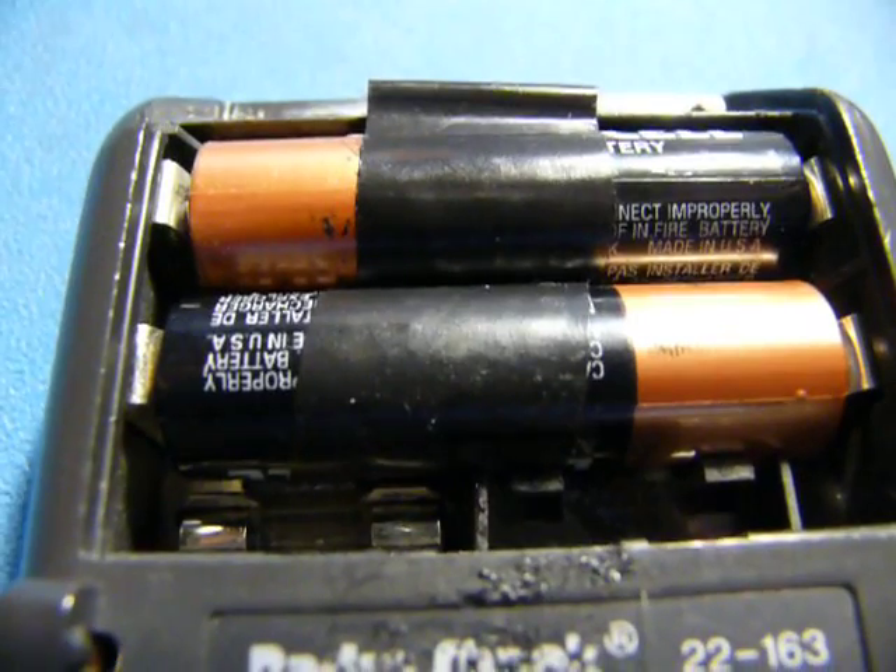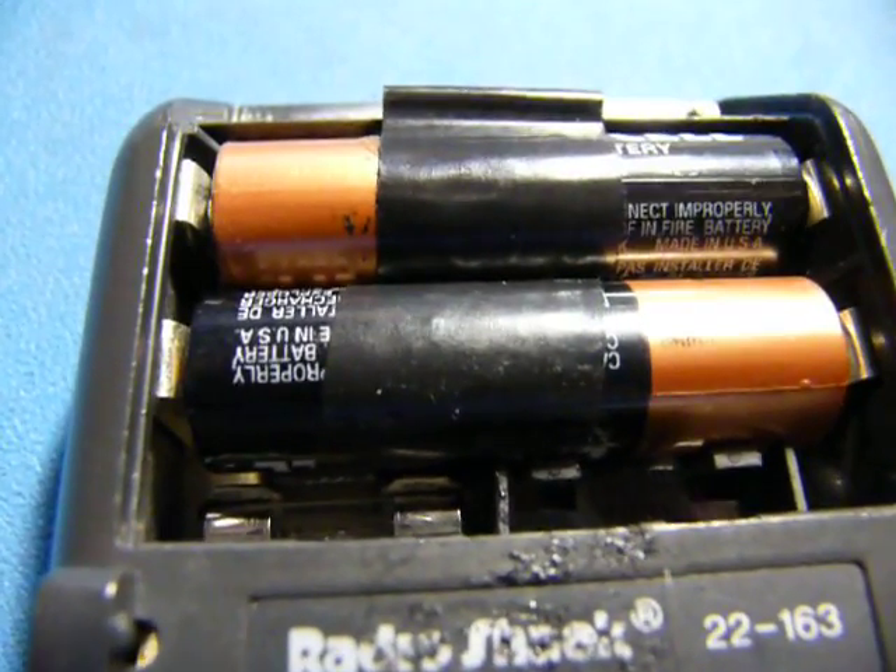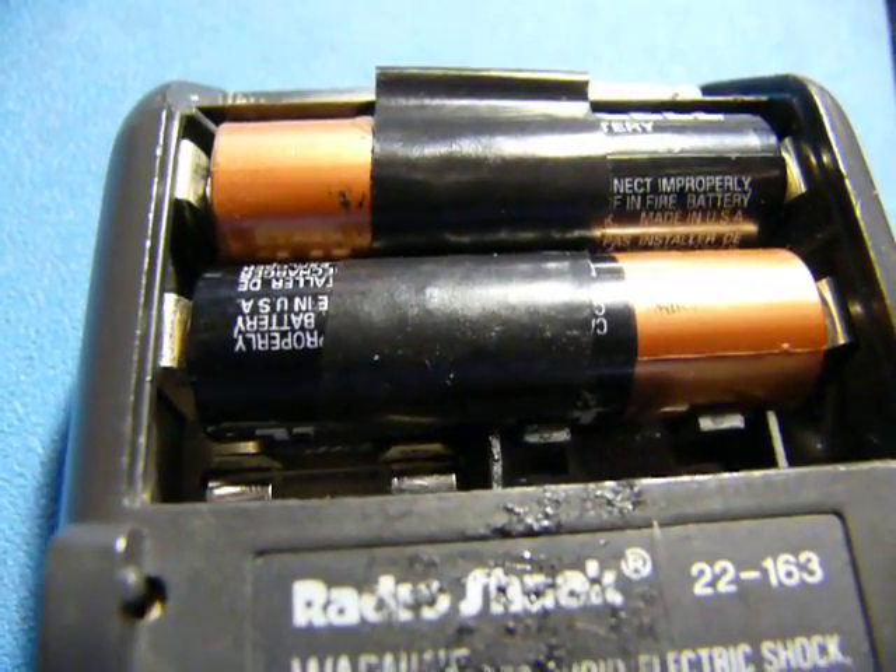Batteries fell out. Here at Spagomoto Industries, we use only the most advanced battery retention technologies in all of our products and test gear.